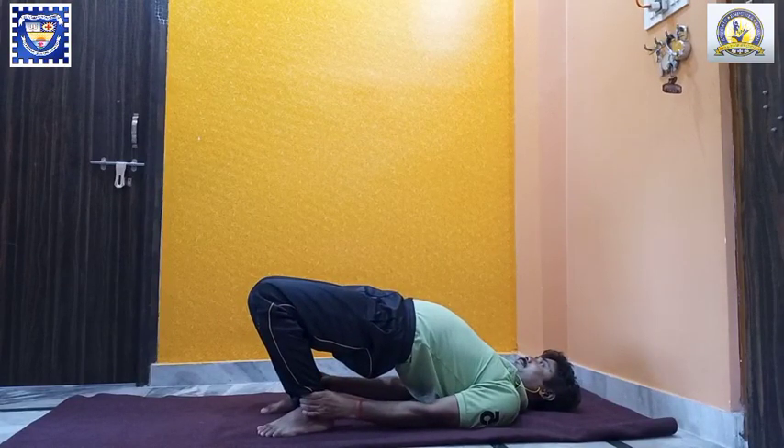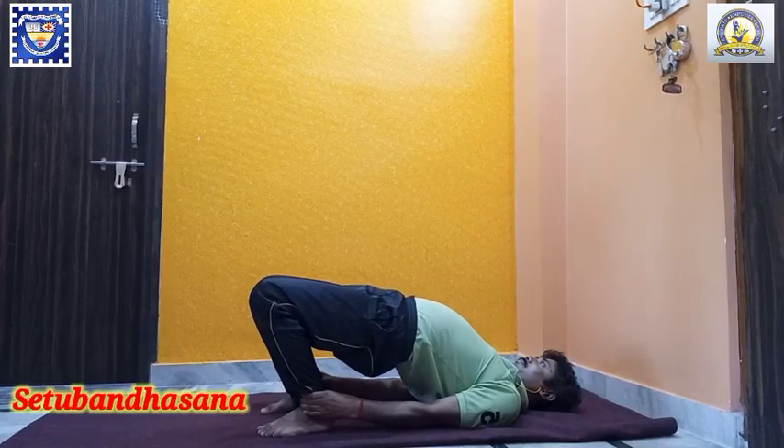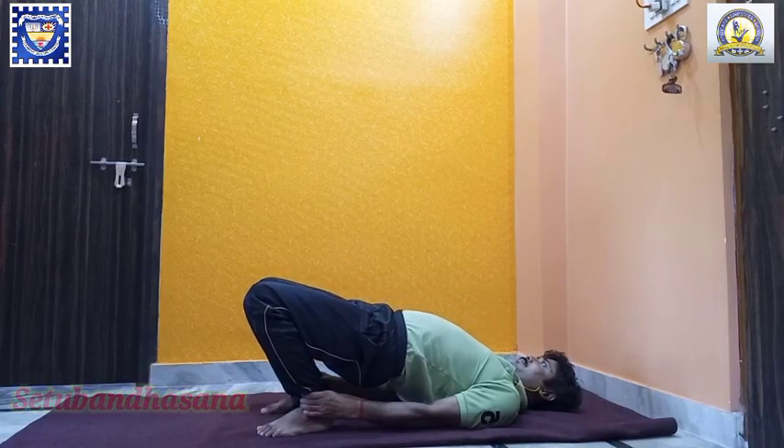Inhale. Slowly raise your buttocks and trunk up as much as you can to form a bridge. Maintain the final position for three to ten breaths.